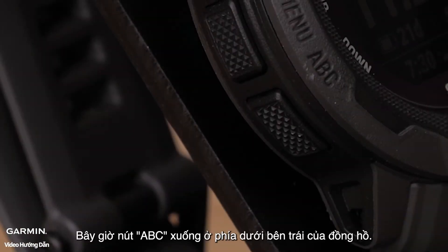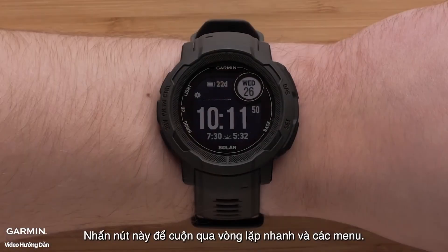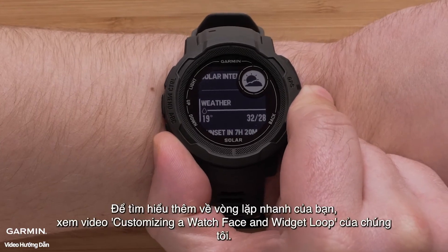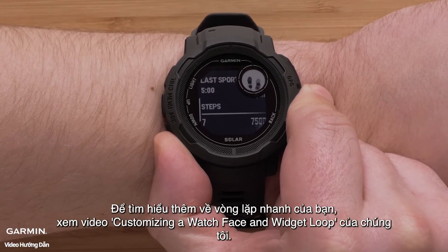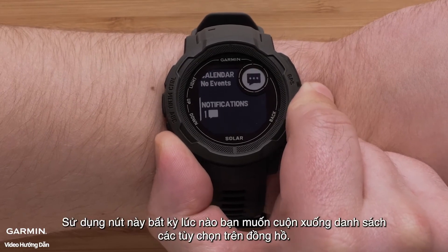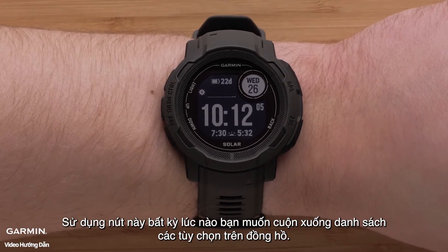Now, the down/ABC button is on the bottom left of the watch. Press this button to scroll through the glance loop and menus. To learn more about your glance loop, see our customizing the watch face and widget loop video. Use this button anytime you want to scroll down through a list of options on the watch.